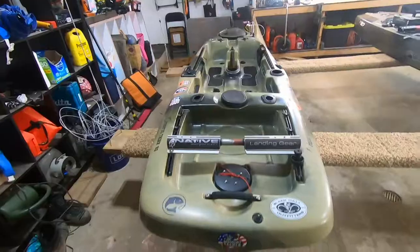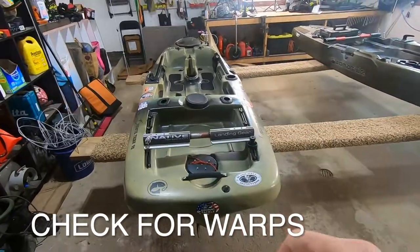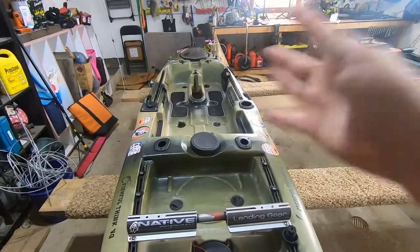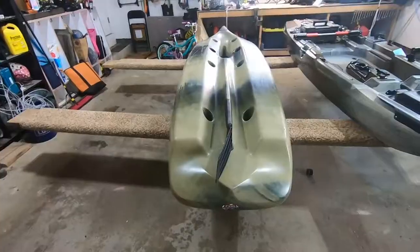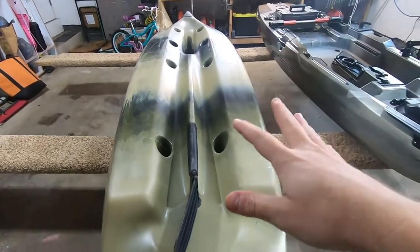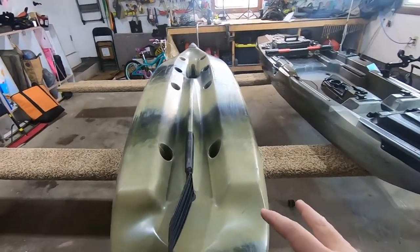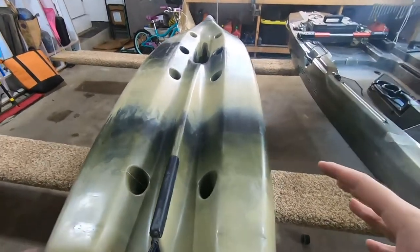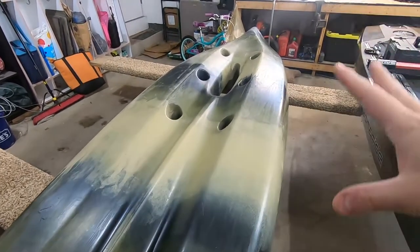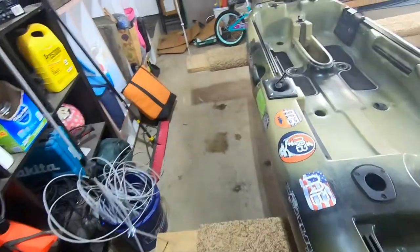Another quick check is to look for warps. A lot of times you won't see a warp on the top, so flip the kayak over. I'd recommend flipping it over anyway to check for cracks on the bottom. Warps often happen when a kayak is stored improperly long-term on the hull, which can deform or warp it. Just flip it and take a good look at the bottom.